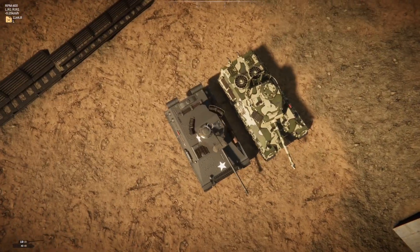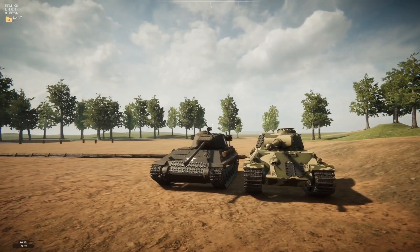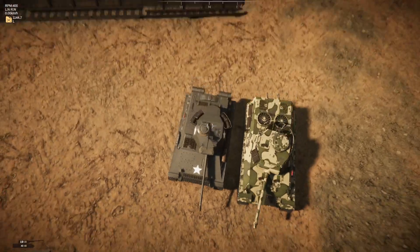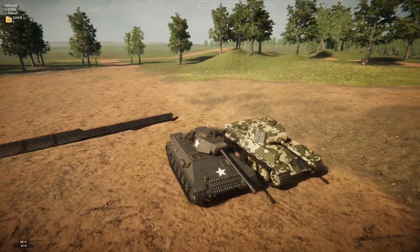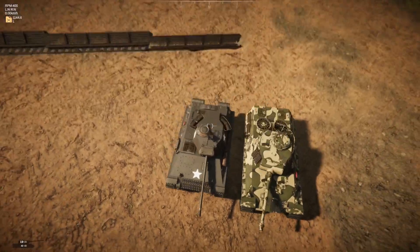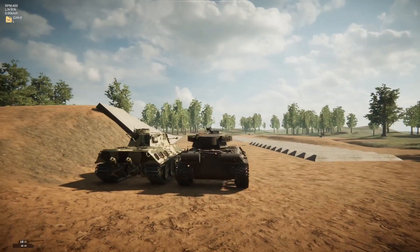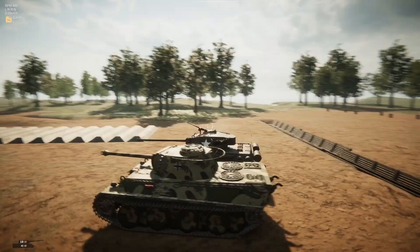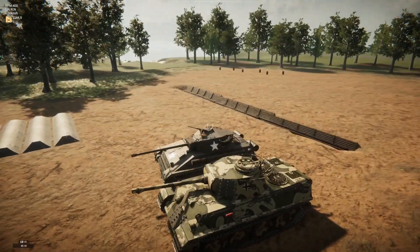There we go. So it's wider, but it's actually the same height — just not as long. That's a nice comparison. It doesn't have the performance that a Panther has, but it definitely hits. Looking at the turret, I kind of still see a Panther-ish turret, but I think mine still looks a little bit more American.